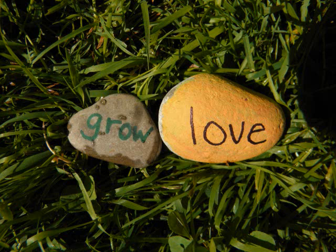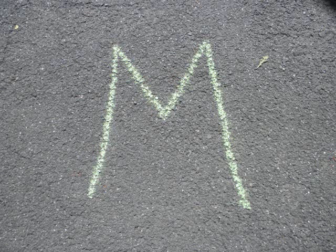How about try painting rocks and writing words on them? Draw letters in sidewalk chalk outdoors.